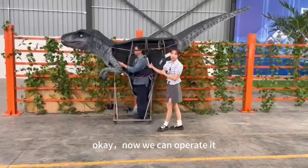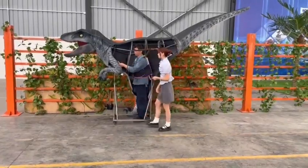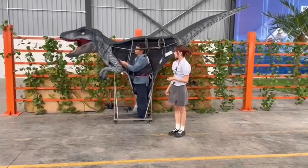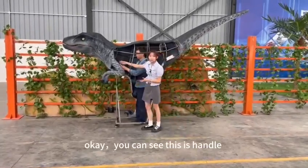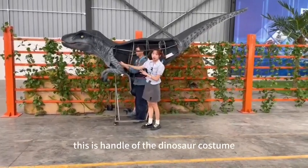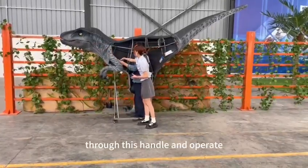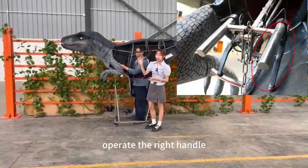Okay, now we can operate it. This is the handle of the dinosaur costume. You can operate the dinosaur through this camera and by operating the right handle.